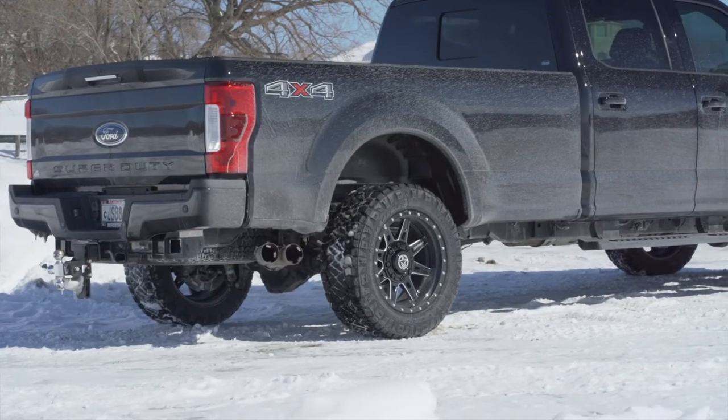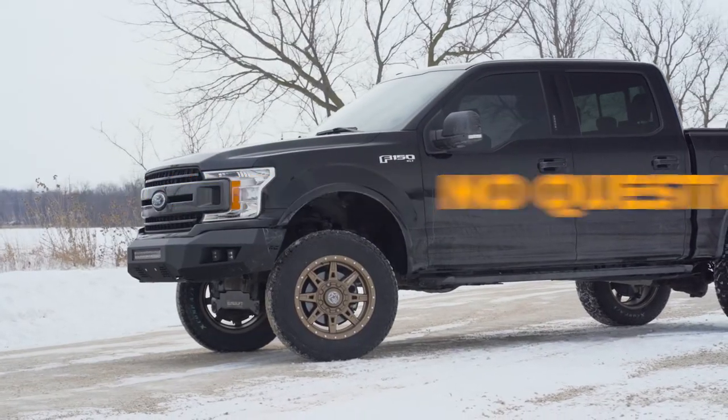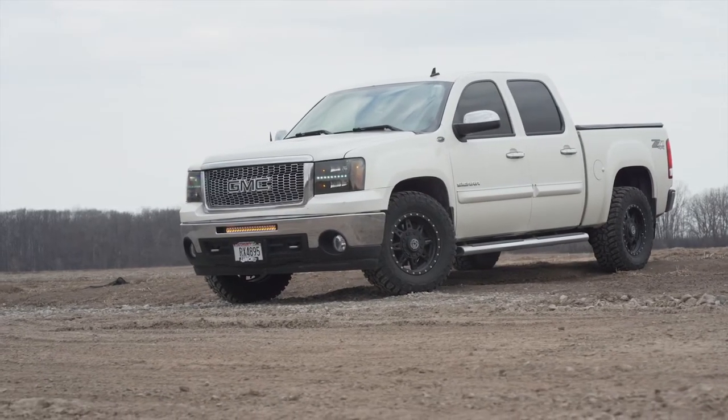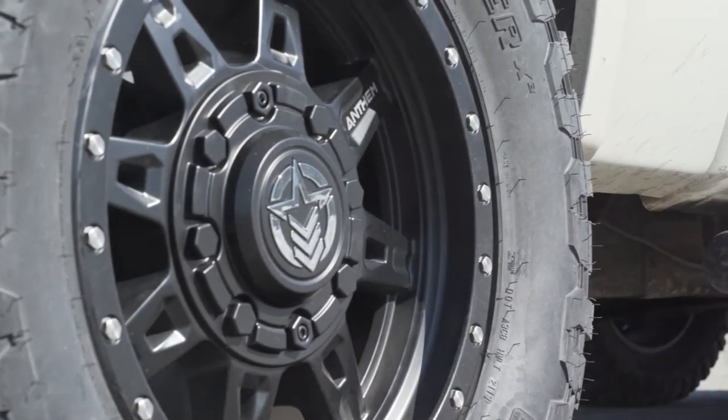And just like all of Anthem's other wheels, you can get a no-questions-asked replacement plan, which covers your wheels from all damage. This means curbed wheels, damage from mounting your tires, corrosion — it really doesn't matter what happens to them. Anthem will send you a replacement wheel for just the cost of shipping.